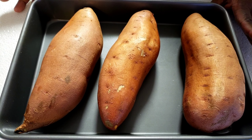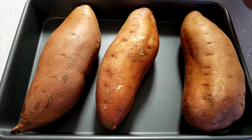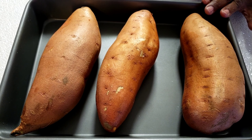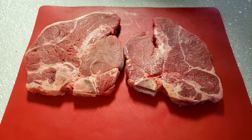Next we're gonna bake our sweet potatoes guys. I have huge sweet potatoes as you can see. So we're gonna bake this for 1 hour 20 minutes at 425 Fahrenheit. While our sweet potatoes and vegetables are cooking, we're gonna move on and prepare our T-bone steak.